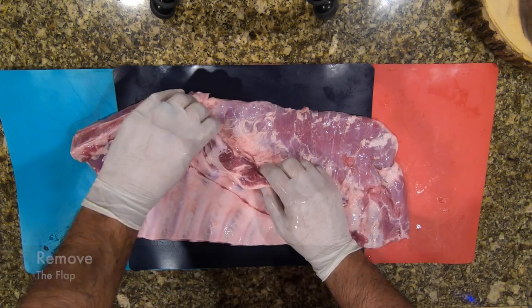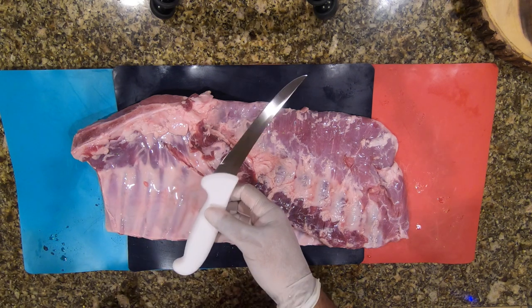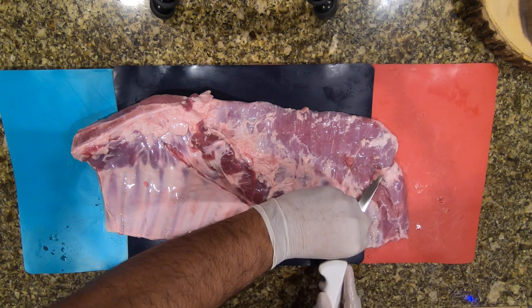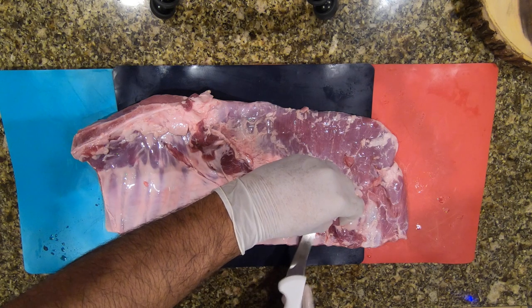Now I'm going to proceed to removing the flap. You can use a boning knife or any kind of knife that you have, but this knife cuts nice and sharp. We're going to go ahead and slice this up.